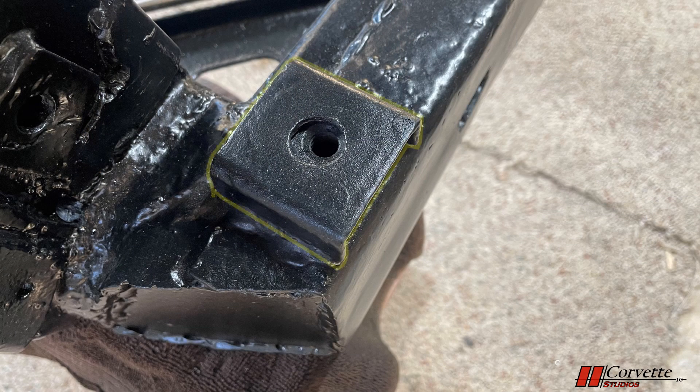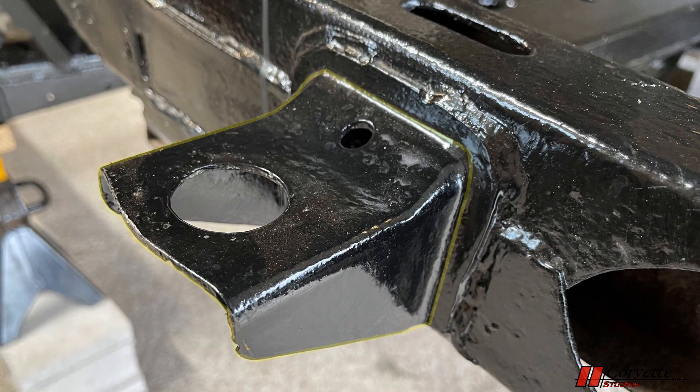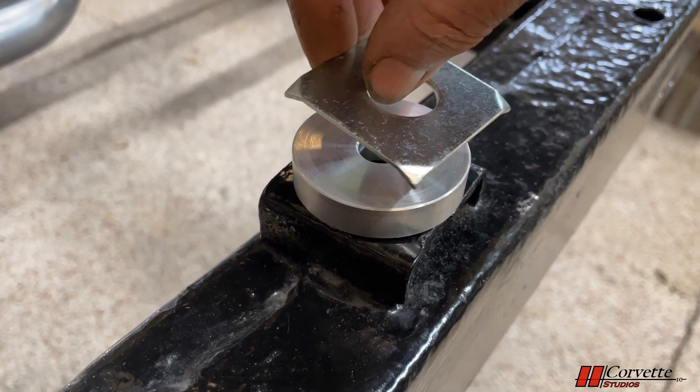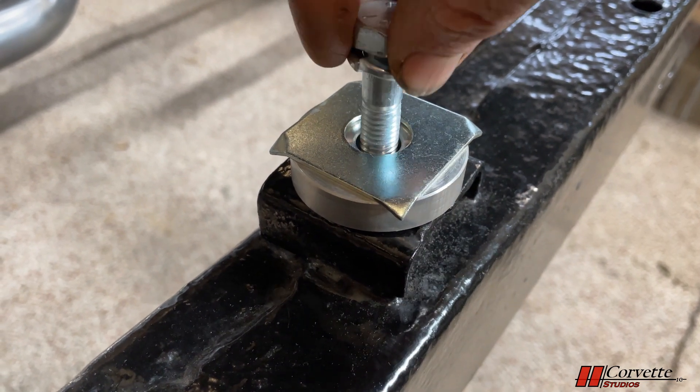Mount number 3 is the same design as number 2 and is just in front of the rear wheel, with access to this bolt from a small compartment in the wheel well. Mount number 4 is just behind the rear wheel and is a similar design as mount number 1. To secure the body to the frame, quarter-inch aluminum discs sit on each of the mounts. Above the discs are steel shims that are used to level the body when installed.